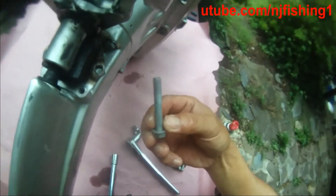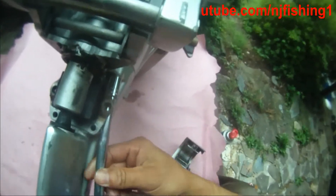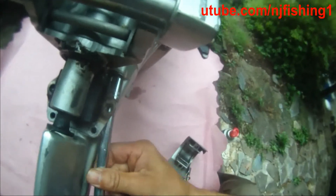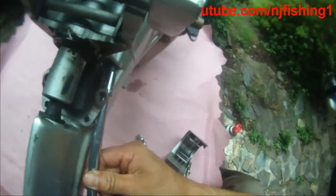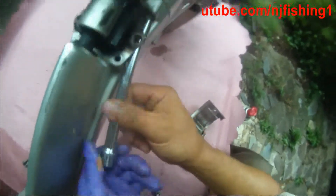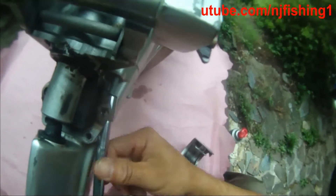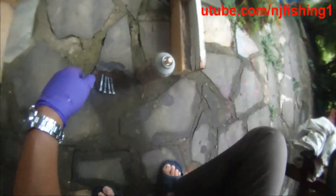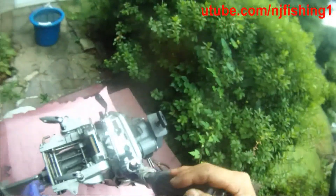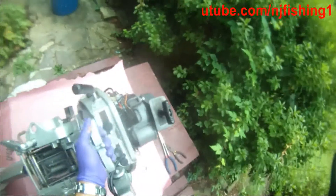Here we go. Sun is out. Screw looks pretty good — I should use some oil in there. Let's spray some WD-40. So those are the four bolts. I'm going to turn this thing to its side.